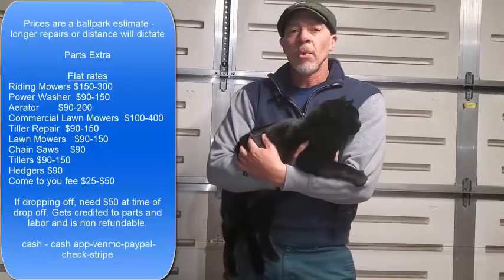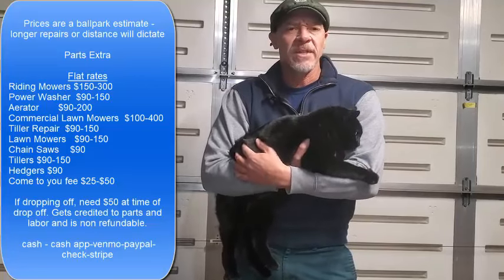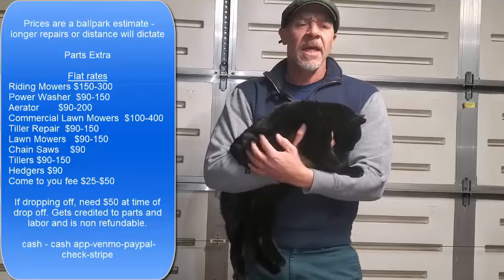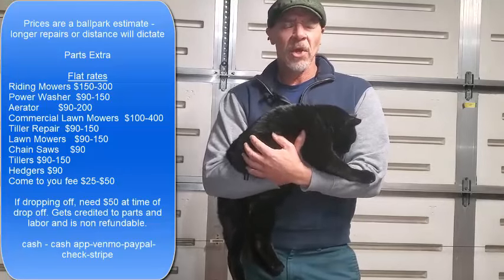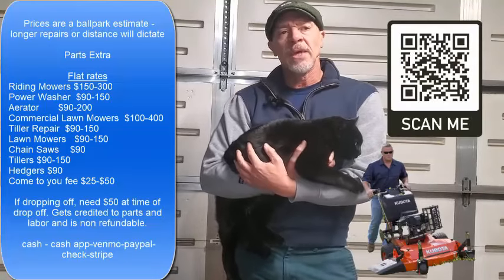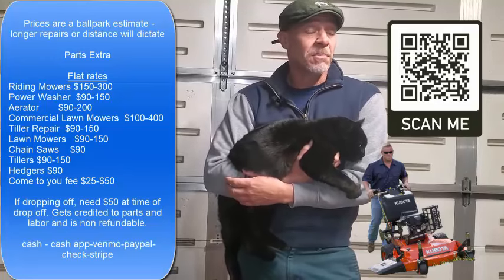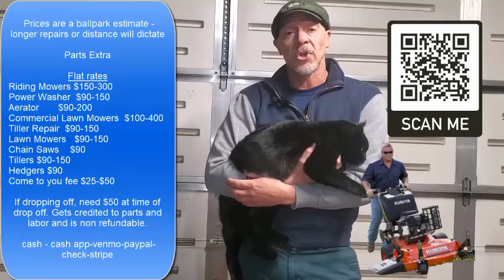Hi, if you're looking for fast lawnmower repair and you'd rather not wait a month or six weeks or eight weeks to get your machine back, you might want to go ahead and click the link and I'll ask you a series of questions to find out what exactly you got and if I can help you. If you're not in a real big hurry, you can just go ahead and skip this video and call your local shop.